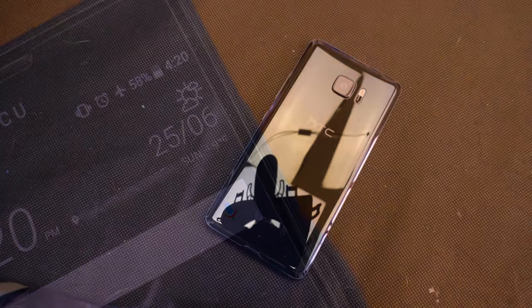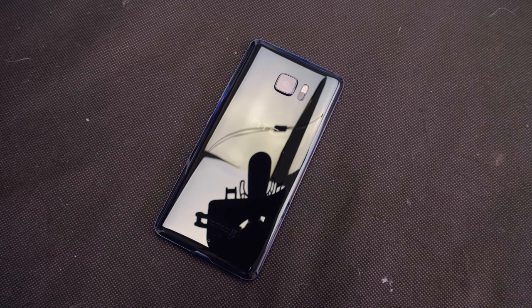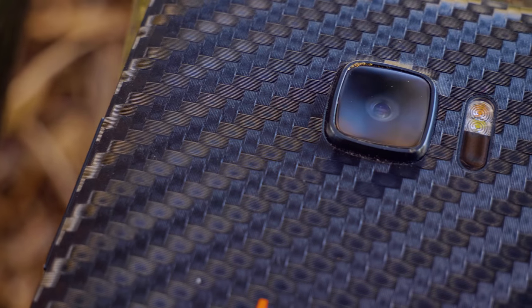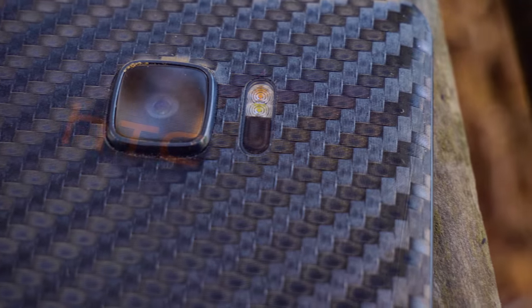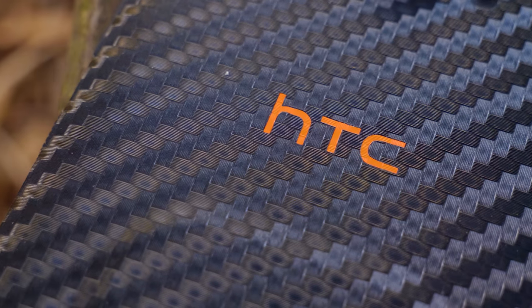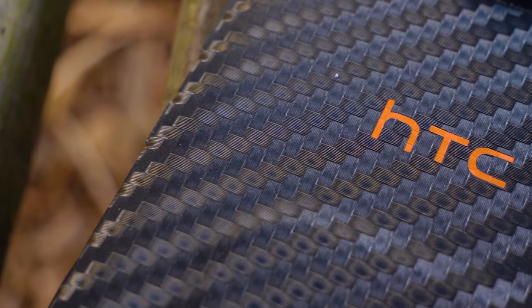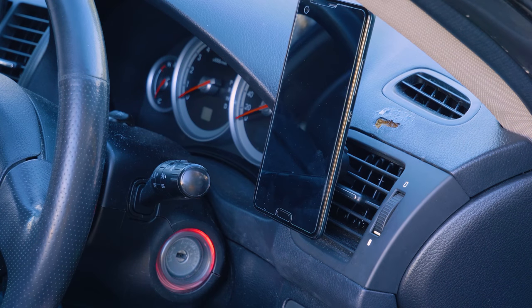Flipping around to the back, it is actually extremely simple — with a single large glass panel only broken by the camera, flash and laser module. I do have the dbrand skin on mine, which features a very nice orange logo and a carbon fiber cover, along with that magnet that allows me to mount it to car mounts and really anything else that is magnetic.